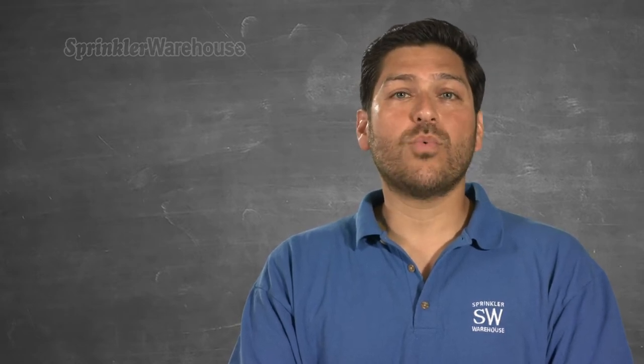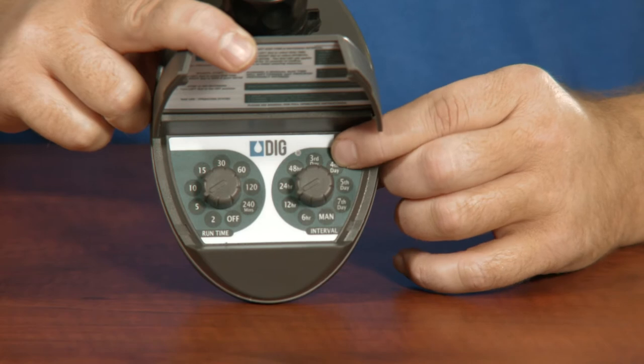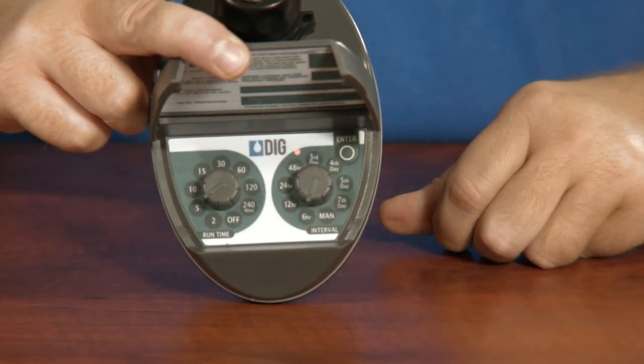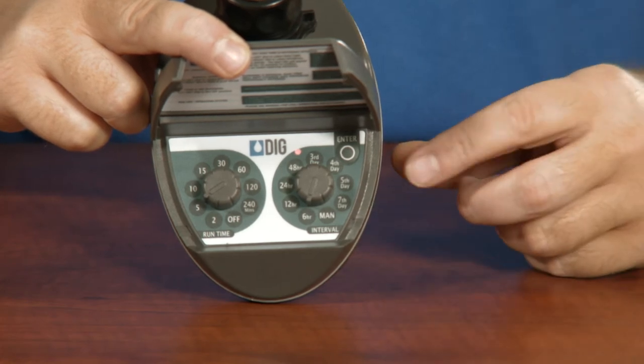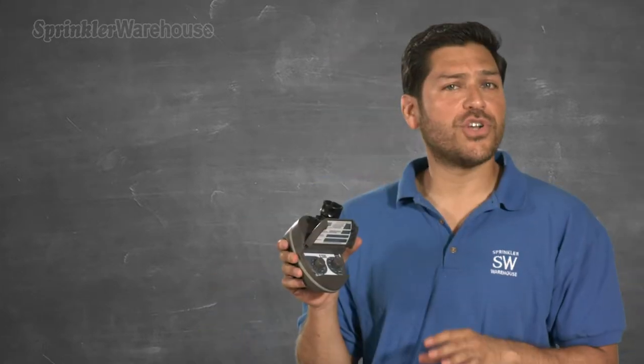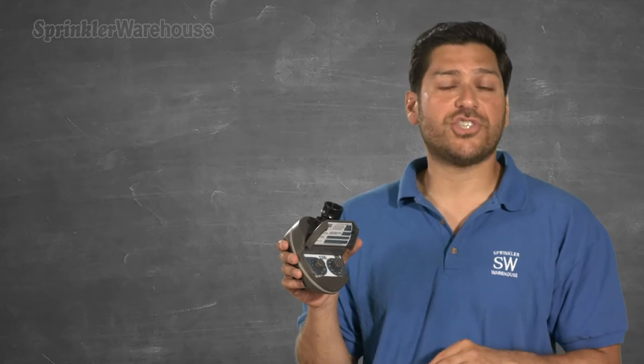You can set the timer to begin the program 6, 12, or 24 hours after you've programmed it. Here's how: press the Enter button once. While the LED is lit, turn the dial on the right side to the setting that you want. So if you want to start the program 6 hours from now, turn the dial to 6 hours and push Enter again. This has to be while the LED is still lit. This shouldn't undo your current programming, but just change the start time.